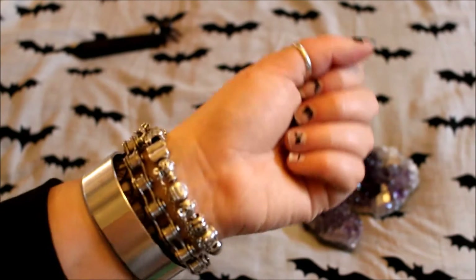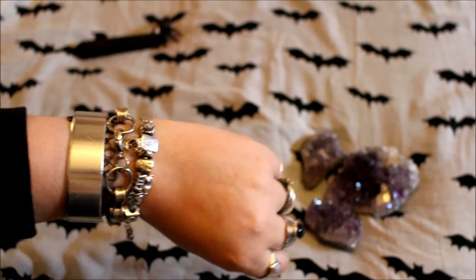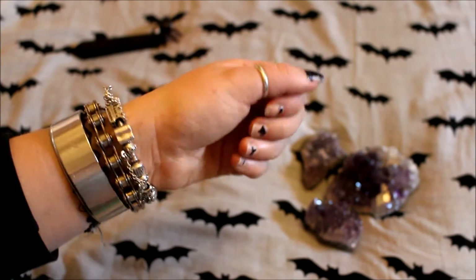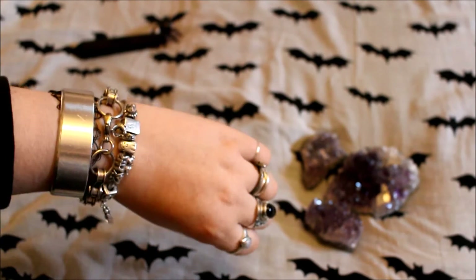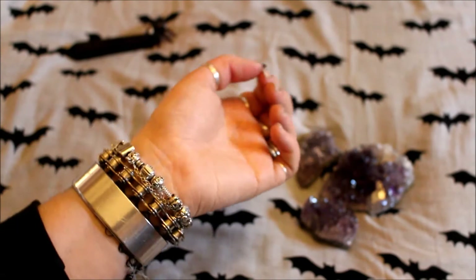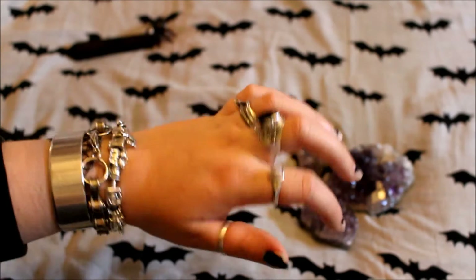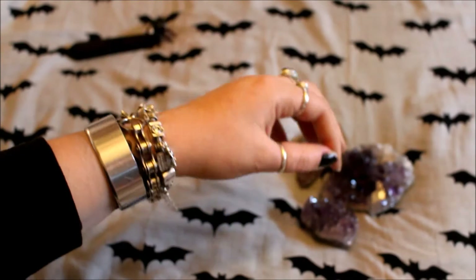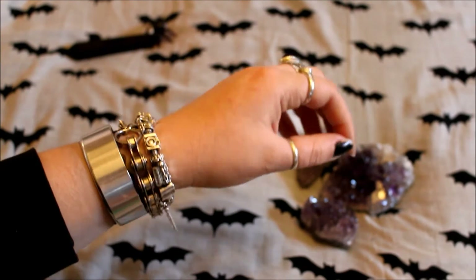Hi guys, I'm still a bit ill so I thought I'd just make a short video today. I've had a few questions about my charm bracelet - it is a Pandora charm bracelet and I thought I'd just make a quick video showing you what charms I've got on there and why I have them. This is what it looks like on. I always have this bracelet on, I actually never take it off. I've had this for at least five or six years.